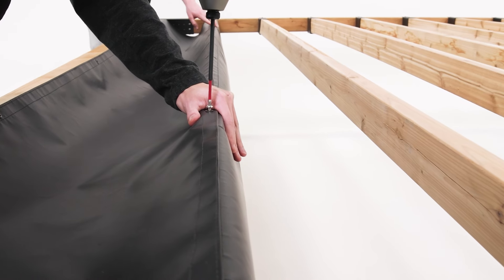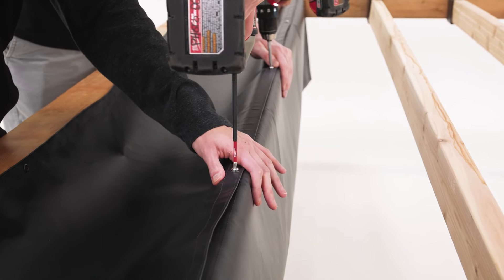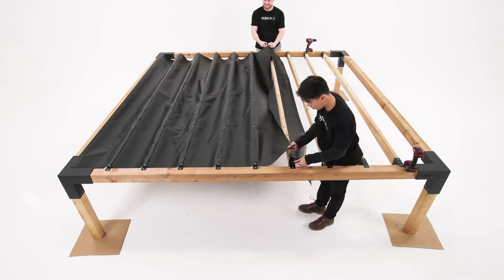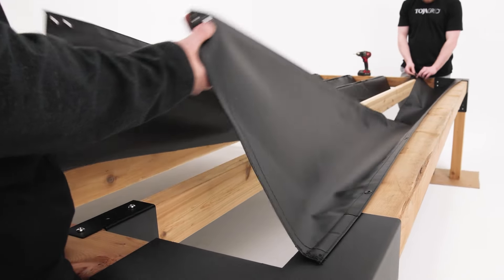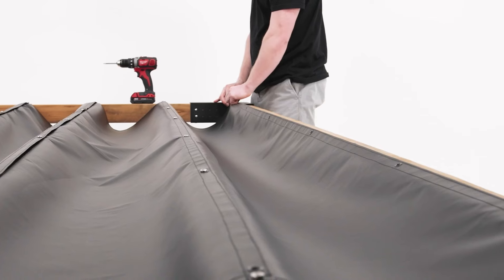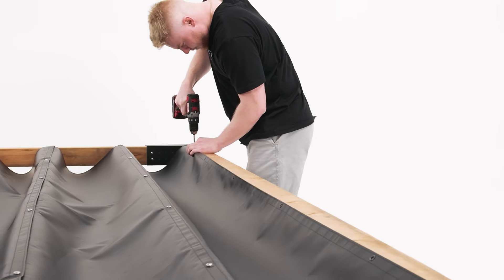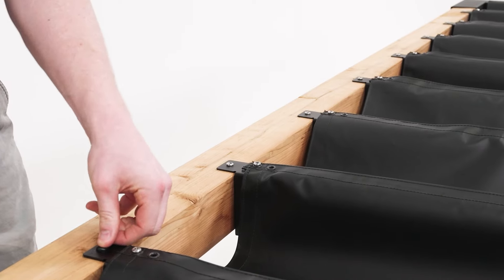Fasten the remaining middle grommets with screws, making sure to line up the panels so the screws go through the grommet holes of both panels at once. Repeat this process for all remaining panels. Adjust the magnets on the side panels so that the channel depth matches all the middle panels. Then fasten the outside grommets on the side panels. Apply caps and enjoy.